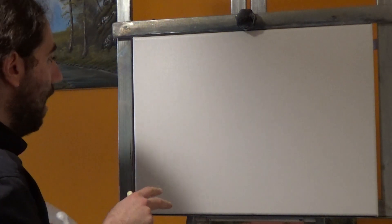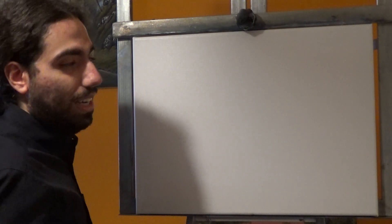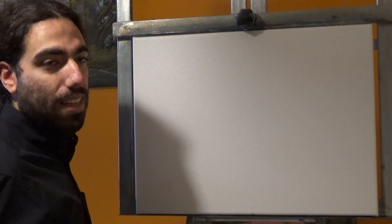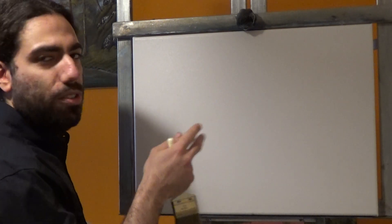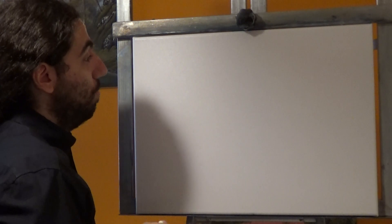I have a stretched canvas here and I've covered it with a thin, even coat of liquid white. Liquid white is a thin oil-based paint that allows us to blend color on the canvas rather than on the palette, so it makes life much easier and it's also very fun and very quick to paint this way.